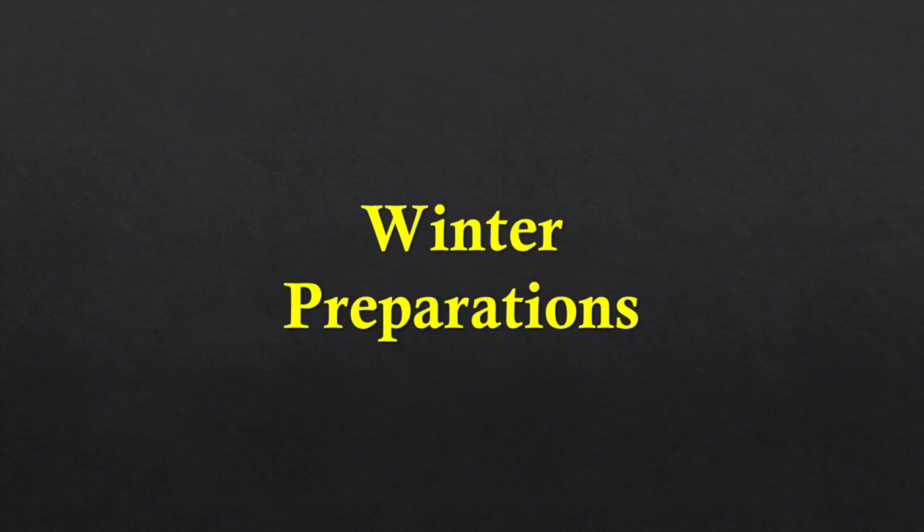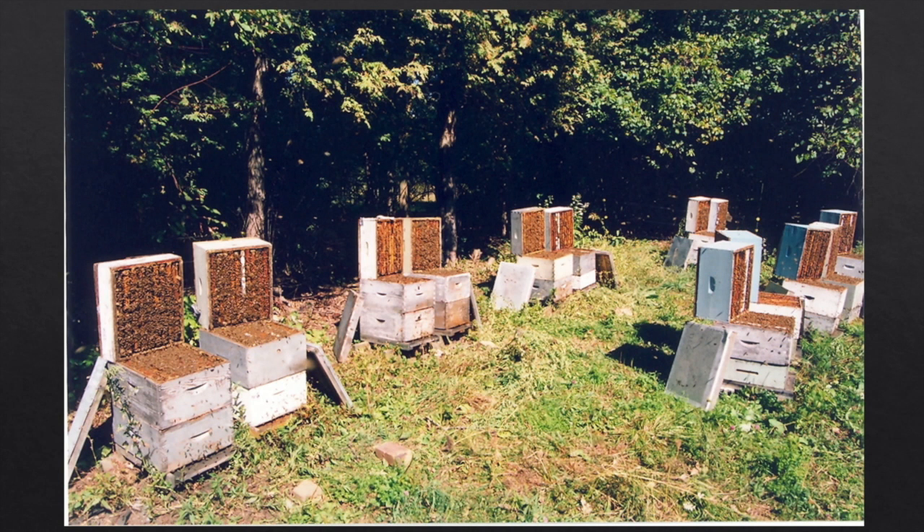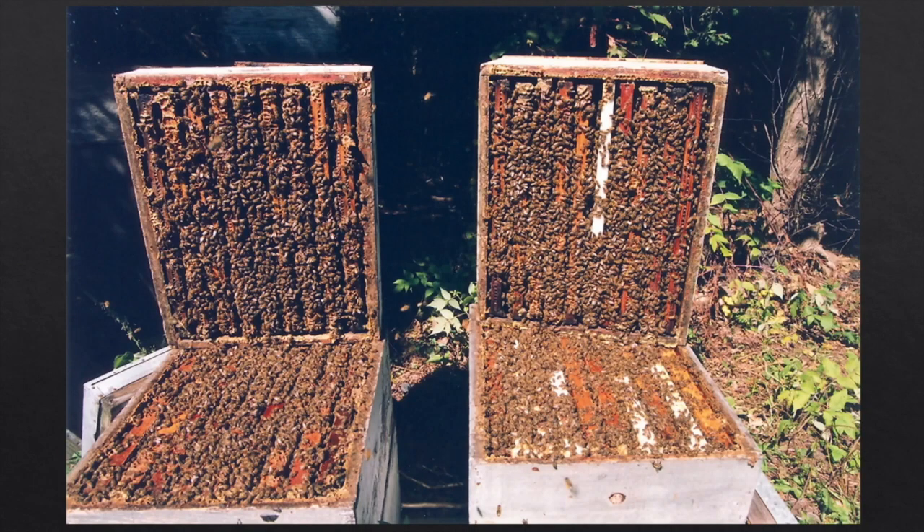Now we have to do our winter preparations. First, make sure you don't have any disease going into the winter — especially AFB. If you have AFB going into the winter, the colony dies, your other colonies rob it out in the spring, taking the disease home, and it spreads through your apiary. Never take an AFB colony into the winter. We also check cluster sizes — we need big clusters going into our long, cold winters. I'm looking for hives that are packed with bees. We need to make sure they have enough feed: my colonies in northern Vermont need 70 to 80 pounds of honey.